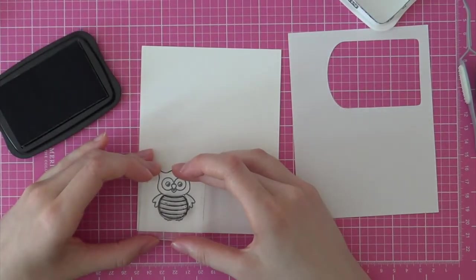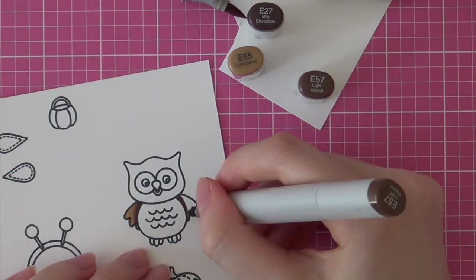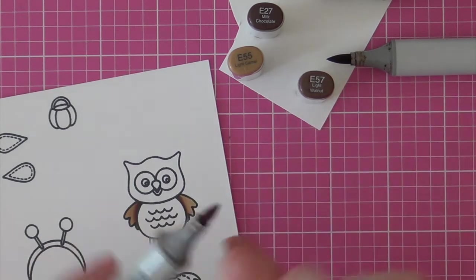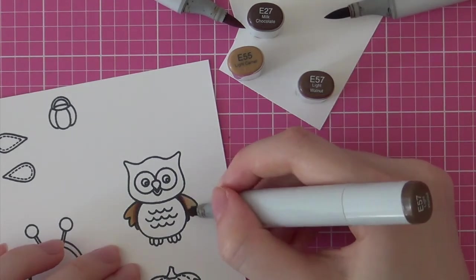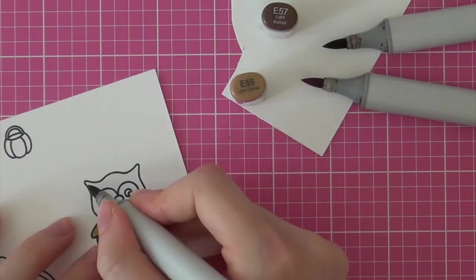Then I am stamping the bee costume onto the owl, and it matches perfectly with the shape. Then it is time to color these images. For the owl I am using some shades of brown. I am starting out with my darkest color, E27, and then blending that out with my mid-tone, E57, and finally blending everything together with E55. I like to go back in with these markers until I am completely satisfied with my colored image.